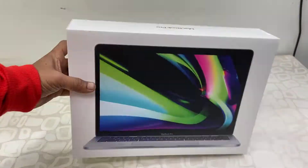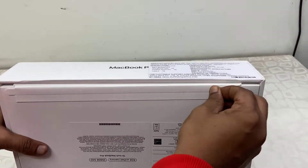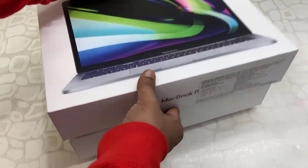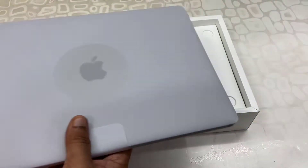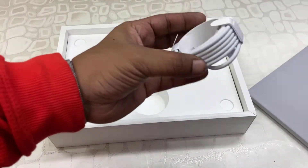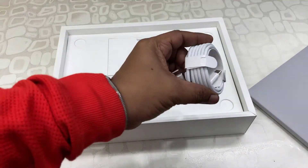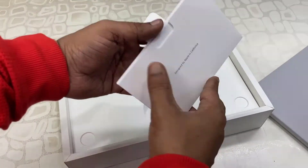Okay, so this is the MacBook Pro box. The next thing — these are charging cables or Type-C cables, so there are two Type-C end-to-end cables given. The Type-C cable — this is a good thing.